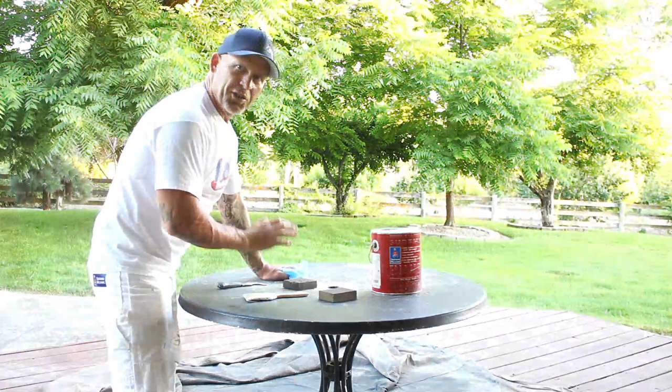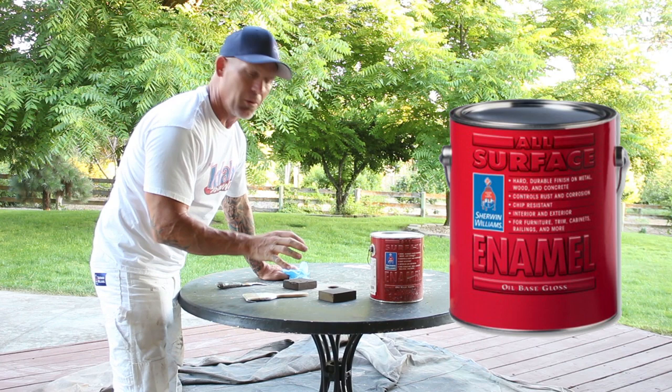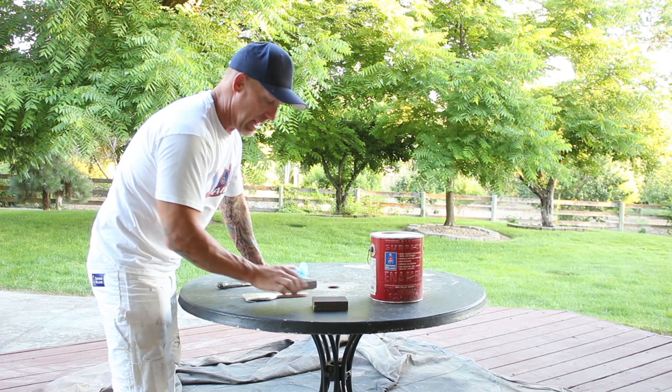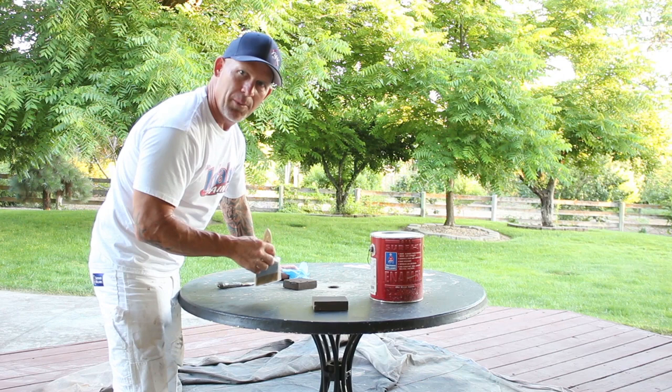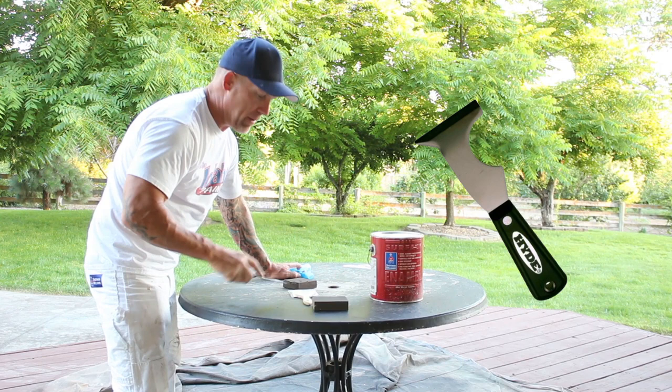A few things I'm going to need to rehab this table top: I've got an oil-based all-surface enamel that we're just going to brush on — it dries extremely hard and durable and it's great for a table top. I've got a sanding sponge for sanding the top, a cheap chip brush to brush this oil-based product out and then throw away when we're done. I've got gloves because I don't like getting this oil-based stuff on my hands, and a 5-in-1 to open up my paint and scrape the table.